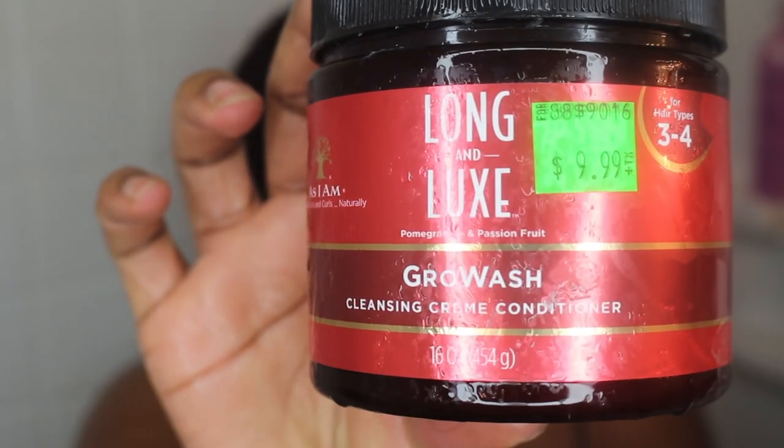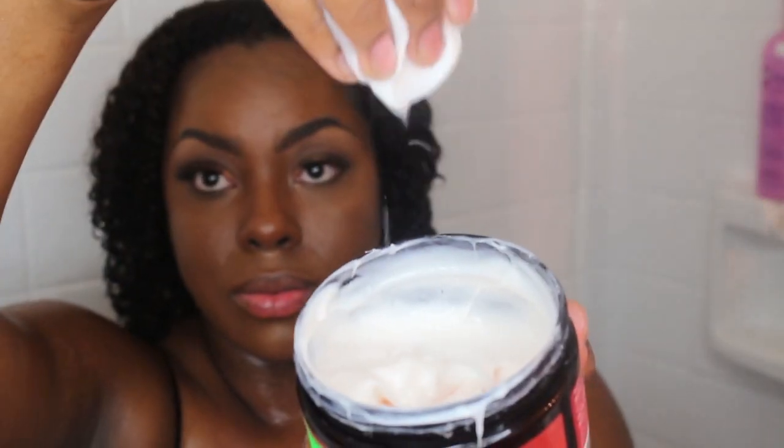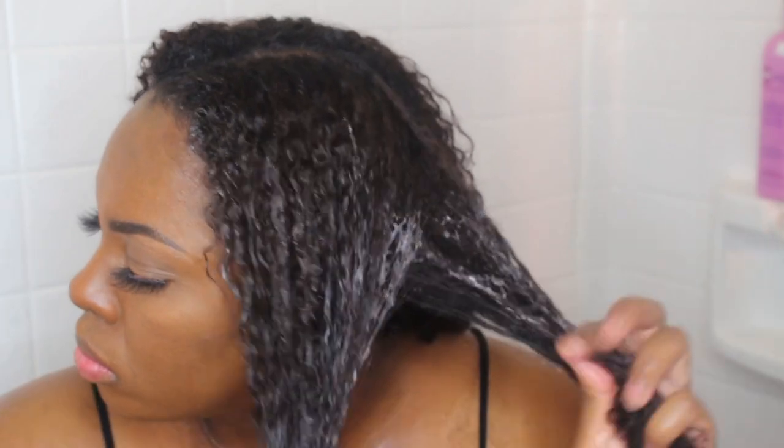Then we'll be going in with the As I Am grow wash and I'm just going to be applying it as a deconditioner. Off camera, I did actually apply a plastic cap to my hair and left it on there for 30 minutes, and then afterwards I'm just going to rinse it out.